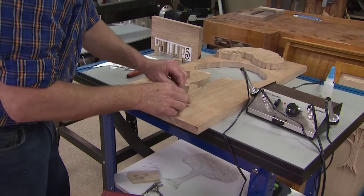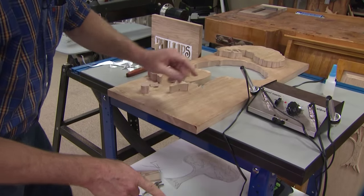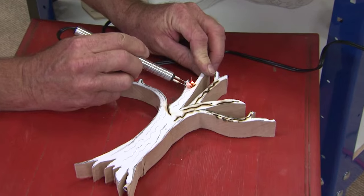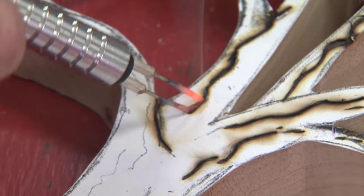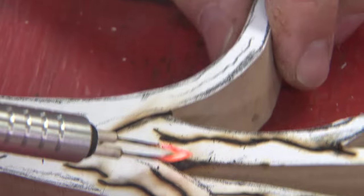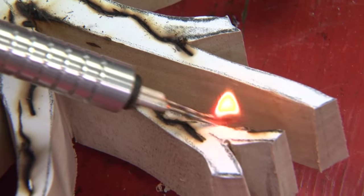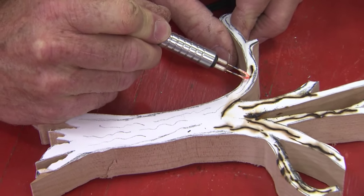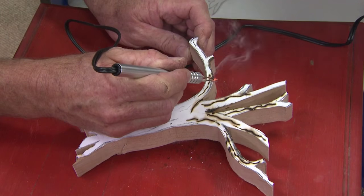I'm using what's called a Detail Master now. On top of my paper pattern it shows the accents for the bark. I can burn in shadow lines at the junction of the limbs, using the flat of the blade and different parts of the blade for different burn effects. This is called a pyrographer. If you don't have one of these, you could use a soldering iron, but always be careful with it around wood and paper — don't start fires.